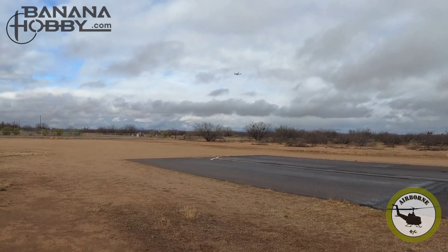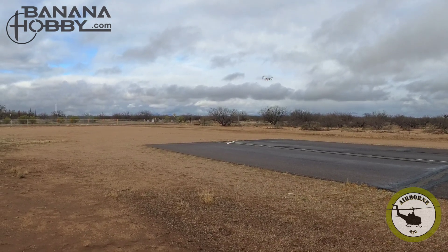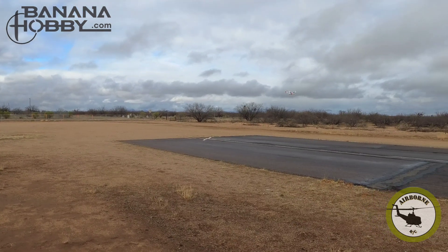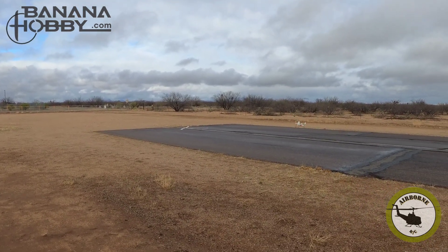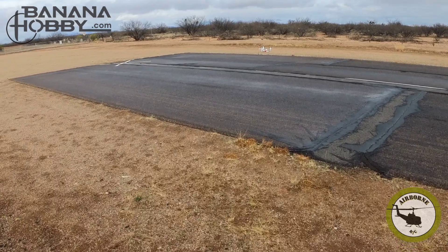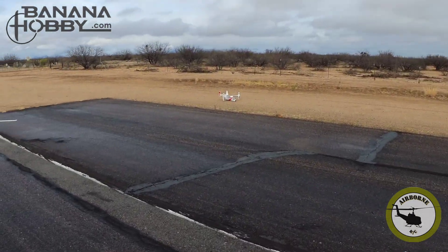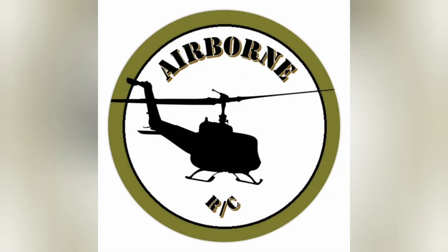It looks like I lost my nose wheel. And there we go — lost my nose wheel, fellas. Hopefully this came out on camera. My nose wheel could be there, who knows. We had a successful flight — get some home.